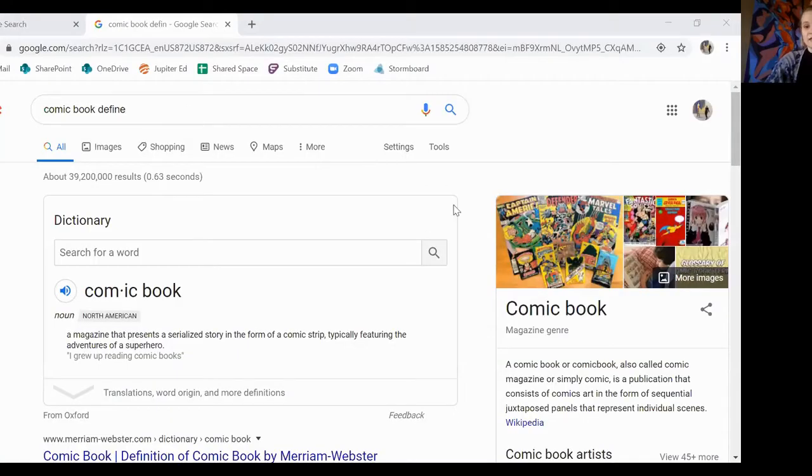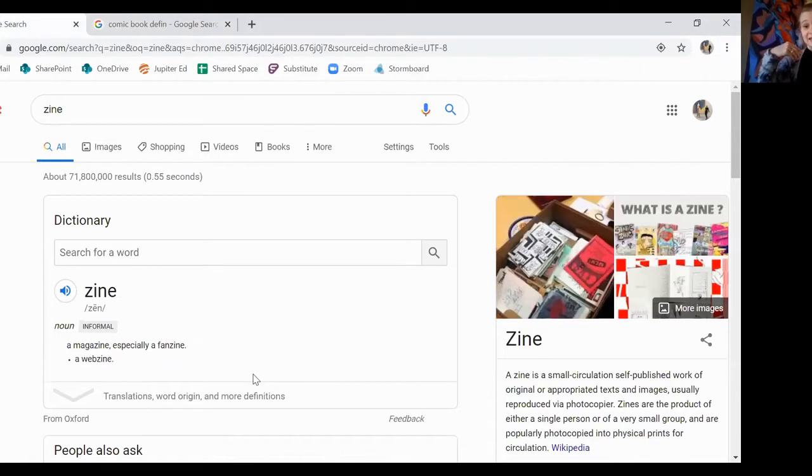First, let's debunk the difference between a zine, a magazine, a book, and a comic book. I'm going to share my screen and show you my Google search. A comic book is different than a zine or a magazine or a book because it usually has a comic strip in it and tells the story through illustrations and word bubbles. A zine is a mini magazine — a really small booklet that has illustrations and interviews and things inside of it. A zine is usually not made from a glossy piece of paper; it's usually really simple and you can make it at home.